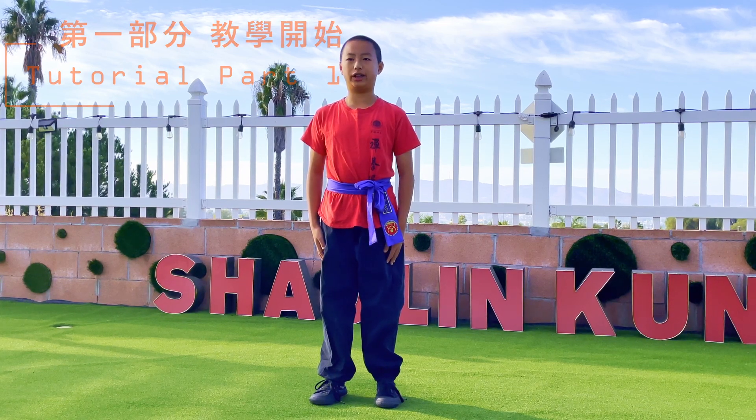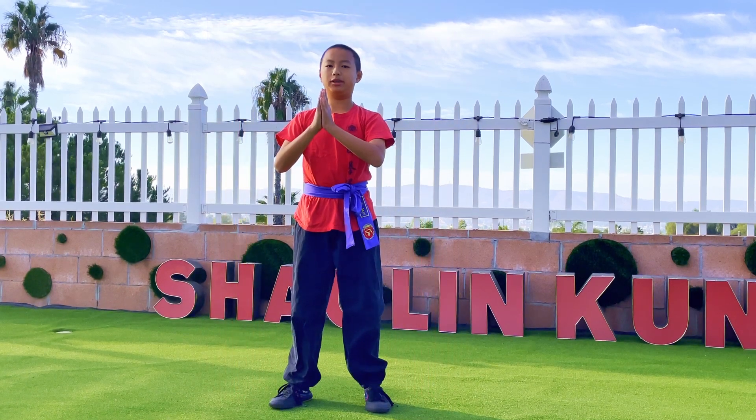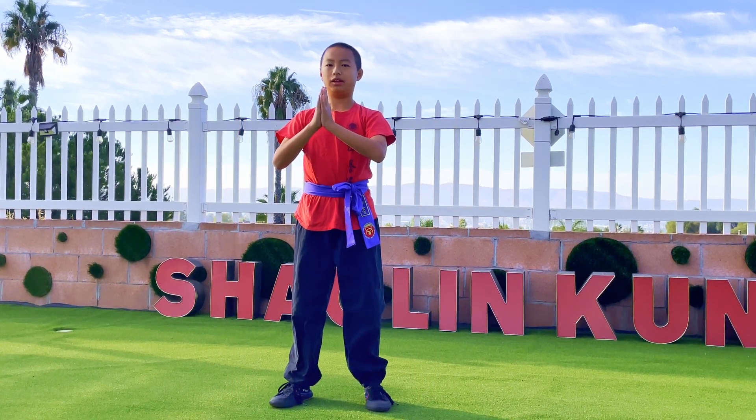Now we're going to learn the form, Xiao Hongxuan. So you start as usual with pray hands. Don't forget to say the form's name, Xiao Hongxuan, and go Baoquan.